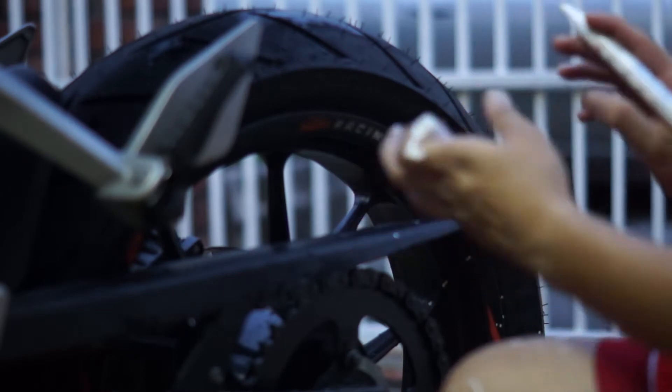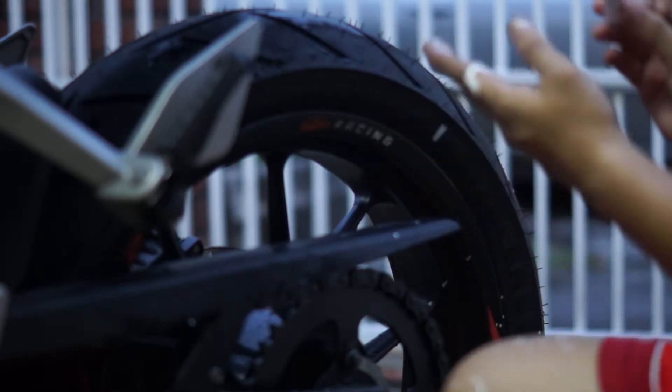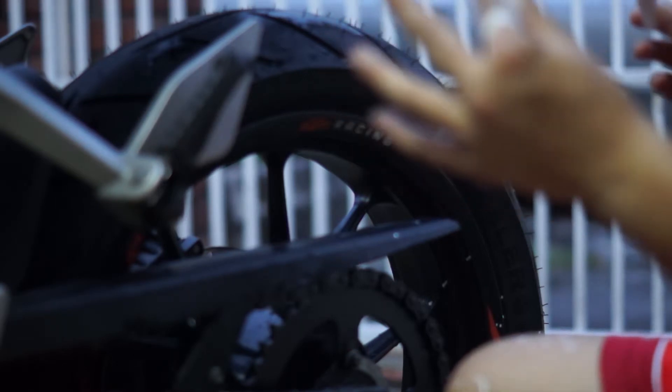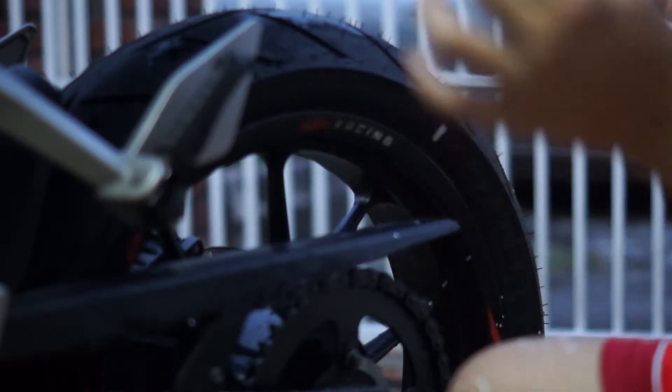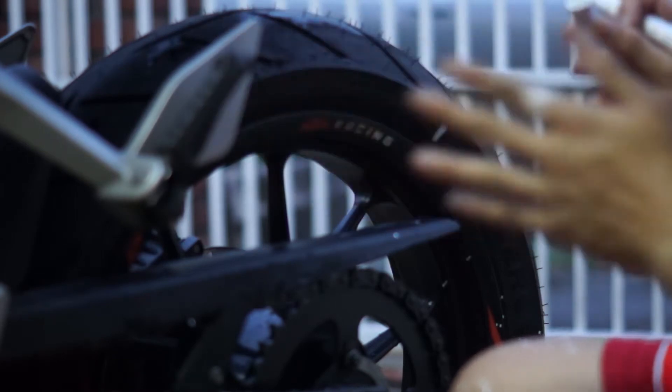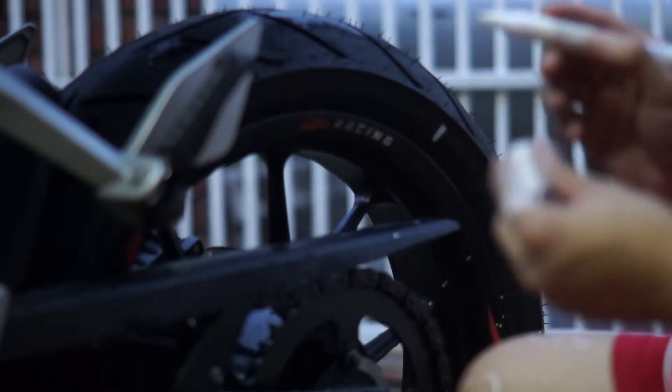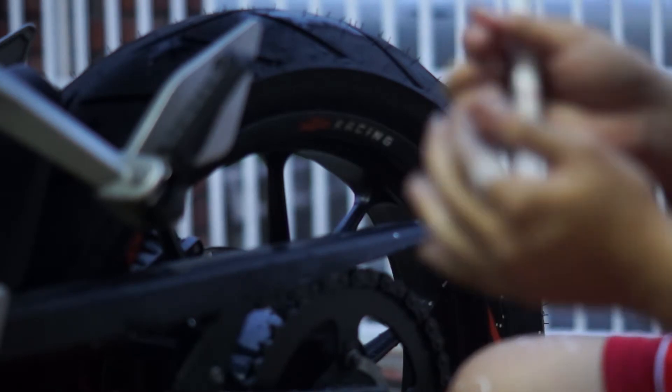Oh no, I made a mess! Don't panic if this happens to you or your bike — paint thinner can remove it. I'm just going to use paint thinner later to erase it off. Make sure you close it tightly.